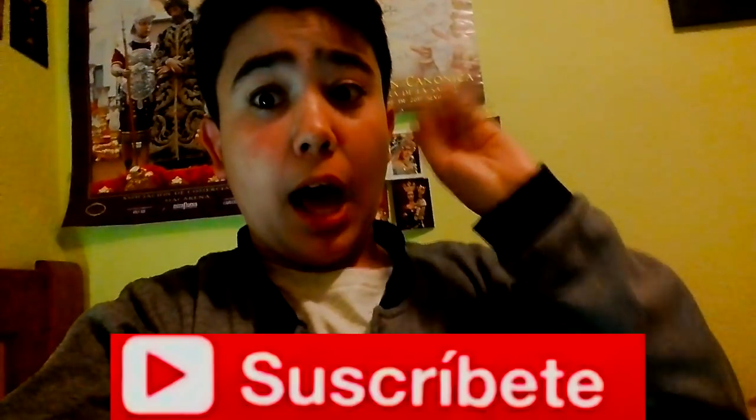Bueno, espero que os haya gustado este vídeo. Darle un buen like, suscribirse y ¡Adiós!